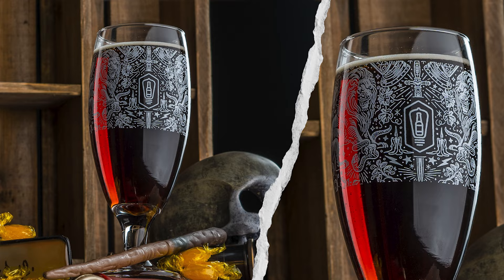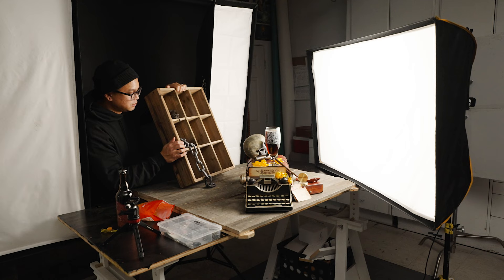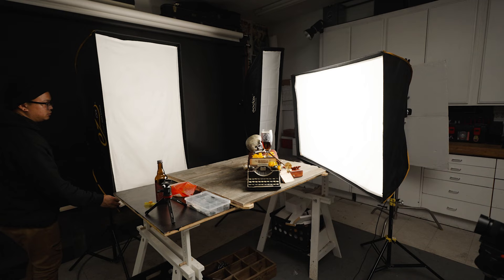Sometimes when shooting beers, an issue I'll run into is where the beer isn't looking as good as I'd like. So what I'm going to do here is deconstruct my set a little bit and remove the crate sitting behind the beer. This will allow me to set the softbox directly behind the beer, allowing all the light to shine through it, which makes the whole photo look a lot better in the long run.